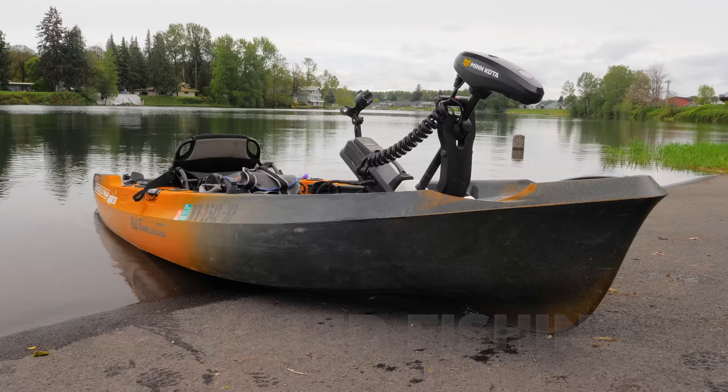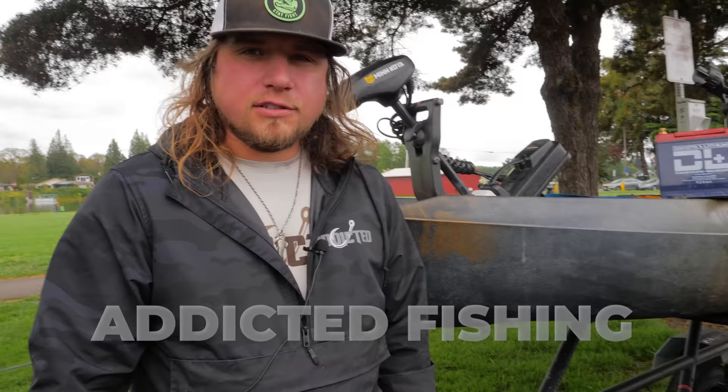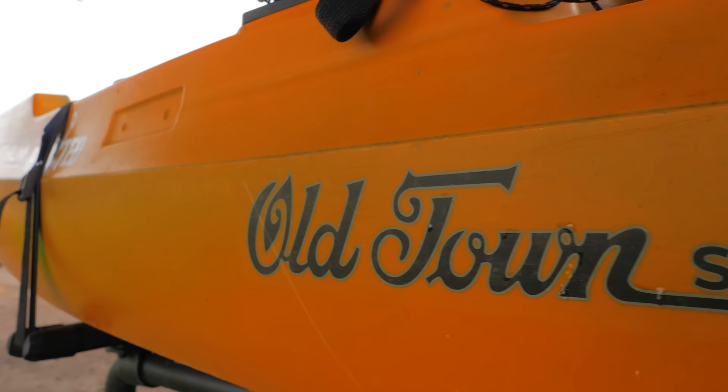First things first, we're going to talk about our kayaks. Any kayak works for kayak fishing — whatever gets you out there, whatever floats your boat, and whatever gets you out on a body of water away from the bank so you can use the techniques we're going to talk about today. I am in love with my Old Town Kayak. Old Town Kayaks is one of our proud sponsors here at Addicted.